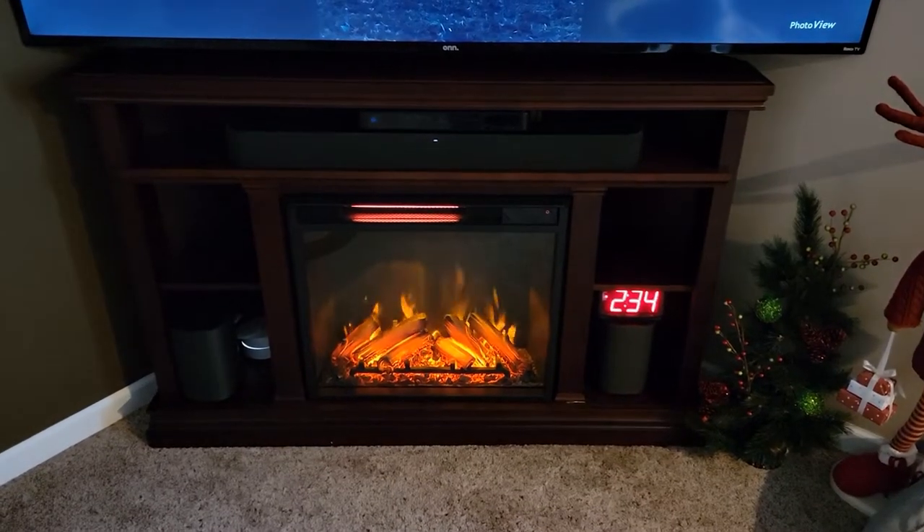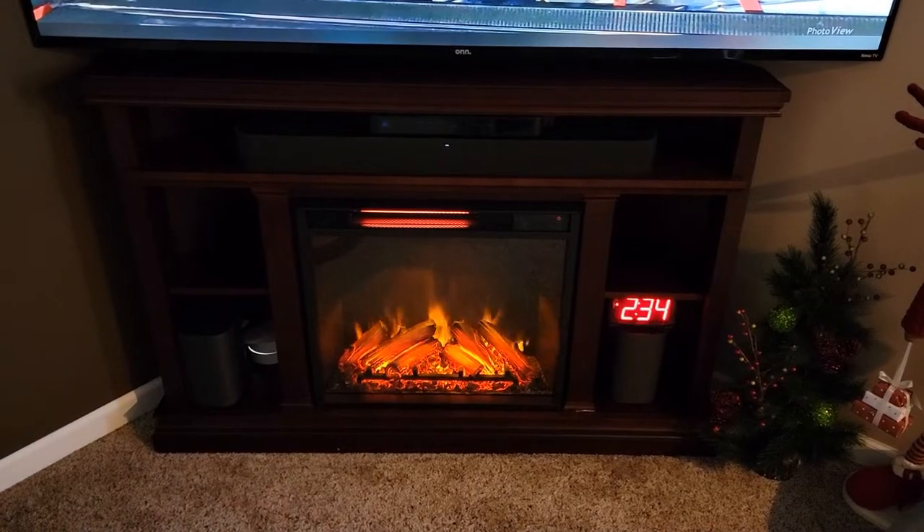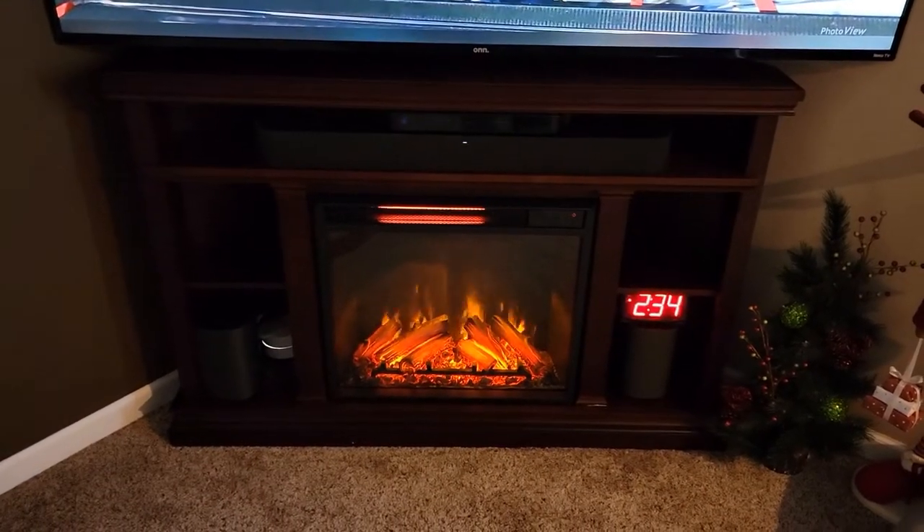Hello everyone. I'm gonna do a quick review on this Corner Fireplace TV Stand. I've got another video that shows you how to put it together, but this video I'm just gonna do a quick review. We absolutely love it.